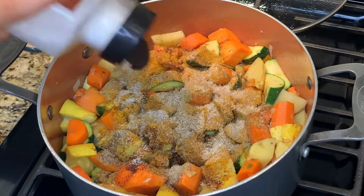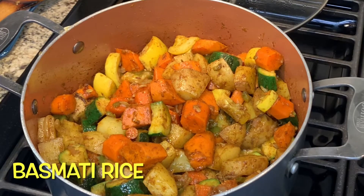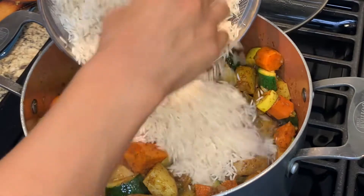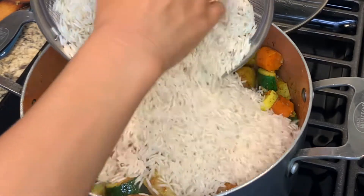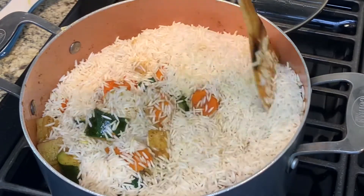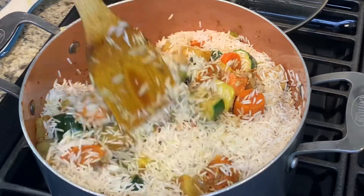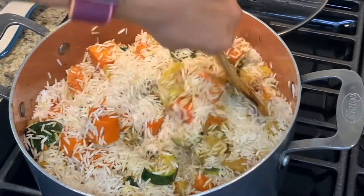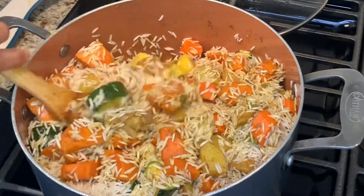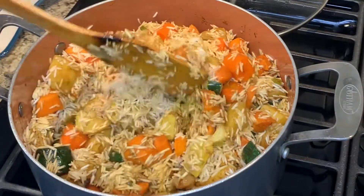Once you've added all of your seasonings, make sure that you mix everything well. Now that my veggies have been frying for about five minutes, I'm going to be adding my basmati rice into the pot. Make sure that you mix in your rice really well with all of your veggies. I usually have to be a little extra careful when I'm mixing — because I'm left-handed, so I can make a mess if I don't do it carefully.